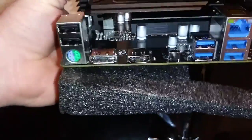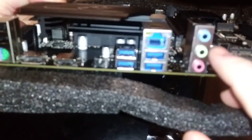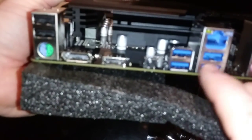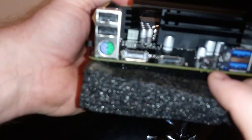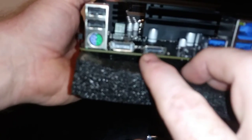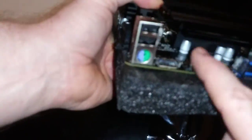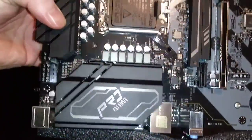More ARGB over here. Line out, line out, headphone, microphone. 2.5 LAN. Four USB 3.0s. Here's a reset for the BIOS update button. HDMI, DisplayPort, and USB 2.0. PS2. This comes with an I/O shield.